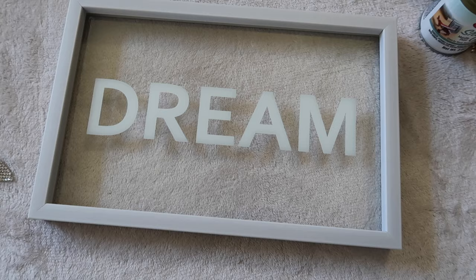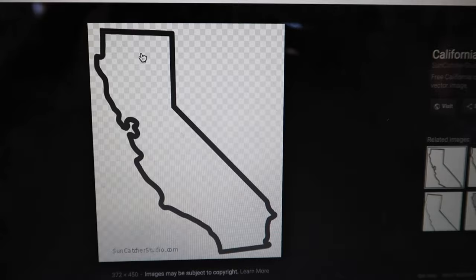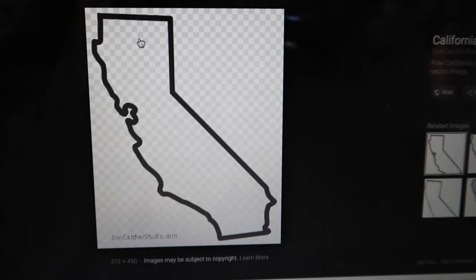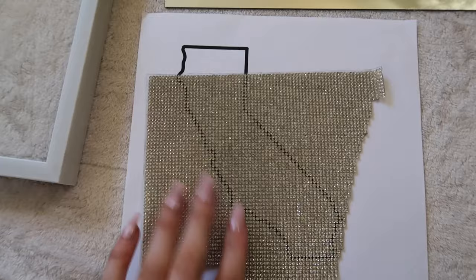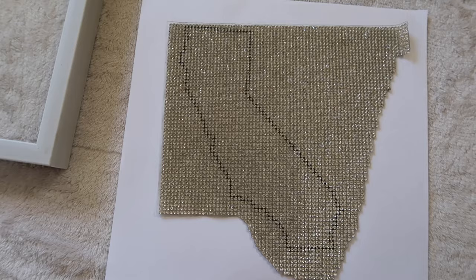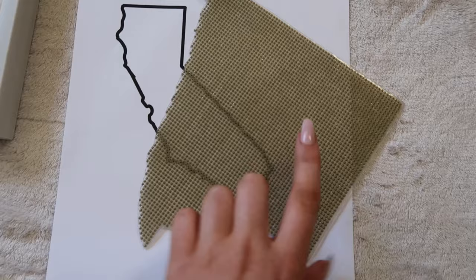I'm going to start by taking this frame, flipping it upside down, and using the acetone to get rid of the word 'dream.' Next, I've Googled an outline of California — I like this one. I'm going to put that in a Word doc, make sure it's five inches wide and six inches down, because I measured my crystals in the frame and that's the size I want. I'll go print that out and then cut it out of the crystals. Here's the printed version of the California outline, and placing the crystals on top — it's literally the perfect size. I'm going to cut out the outline, trace it onto the back of the crystals, and cut it out.